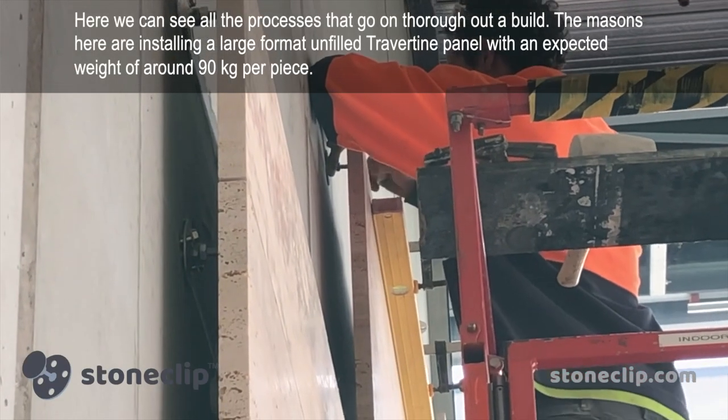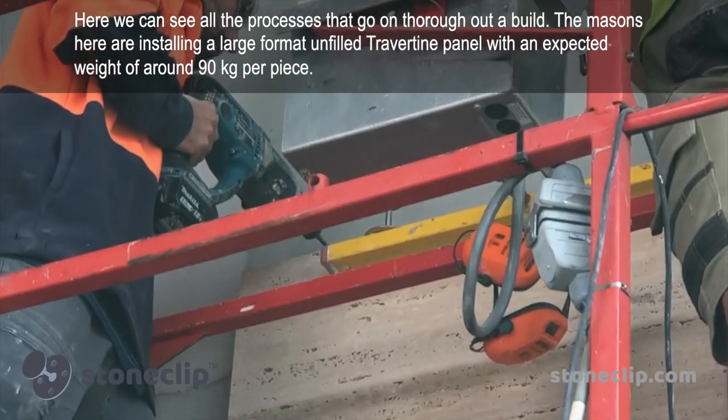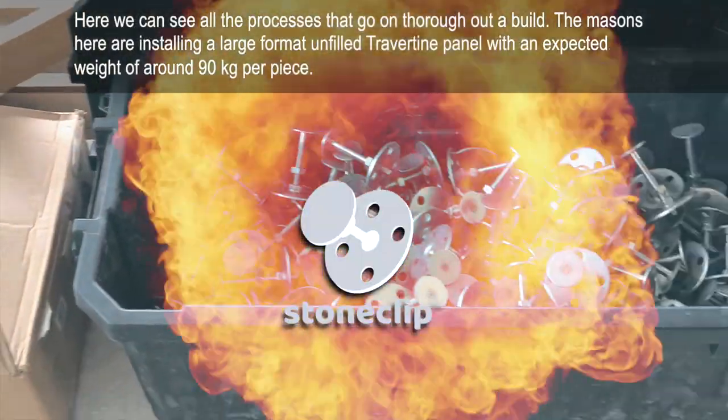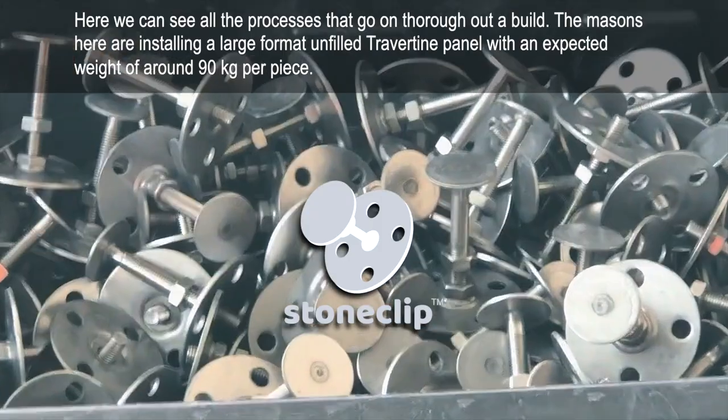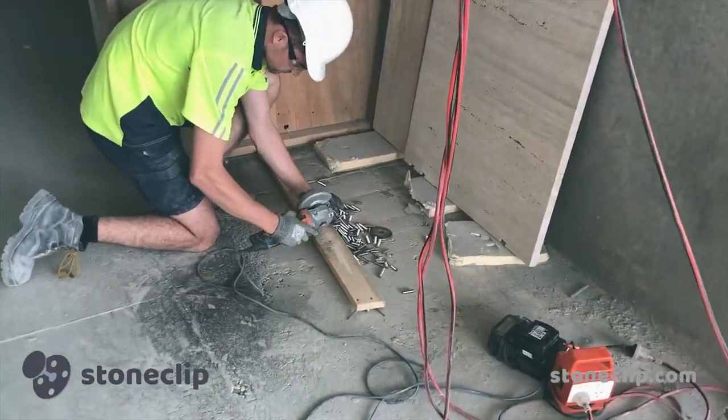Here we are witnessing all the processes that go on throughout a commercial build. The masons are installing a large format unfilled travertine panel with an expected weight of around 90 kilograms per piece — that's around 198 pounds.